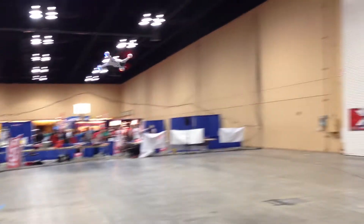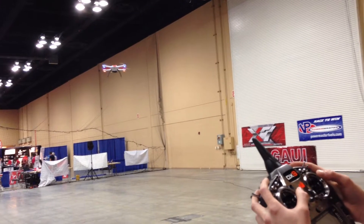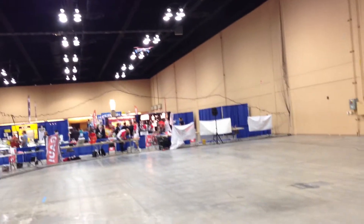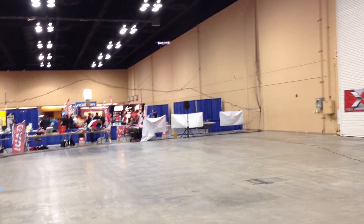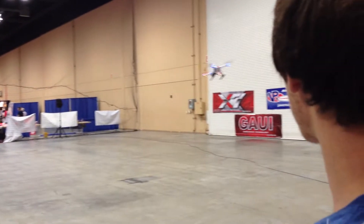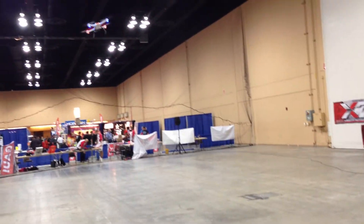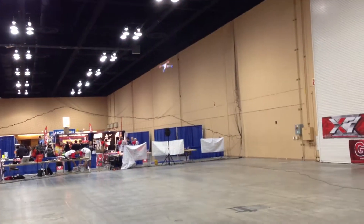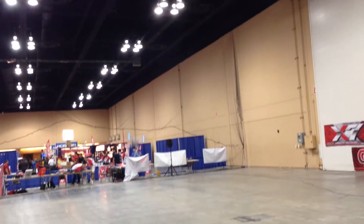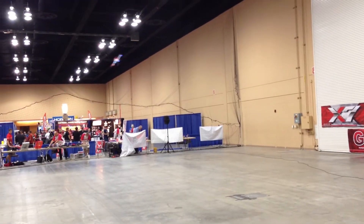Now we're going to flip the switch — this is going to be the stunt mode, Agility Mode. It's very quick and very squirrely, you've got to get used to it. But it flies very much like a nice responsive helicopter almost. This quad has a lot of power. Flip. Got to get used to it. There we go. And as you see, it's got tons of authority.